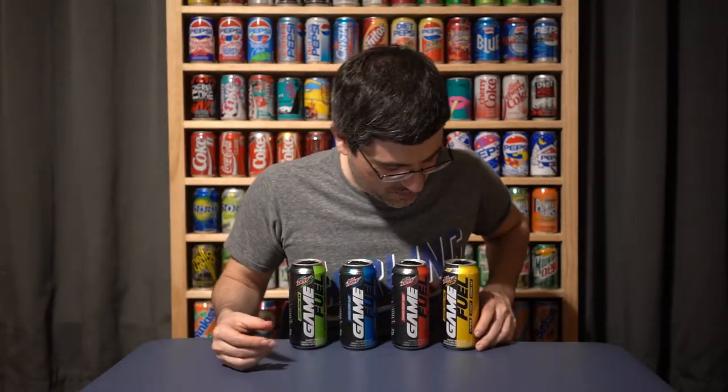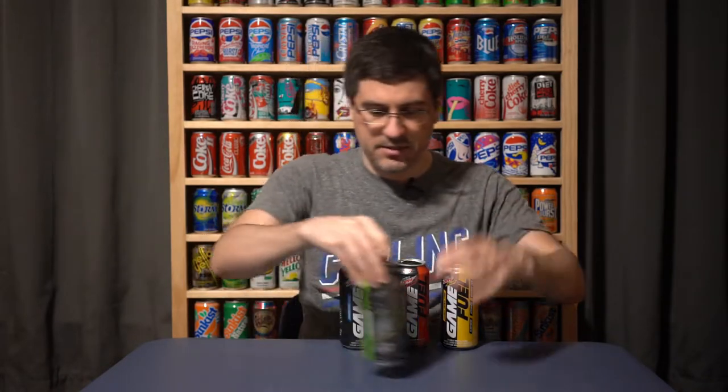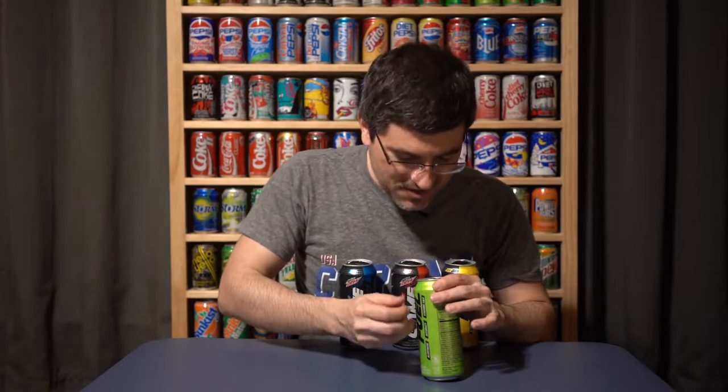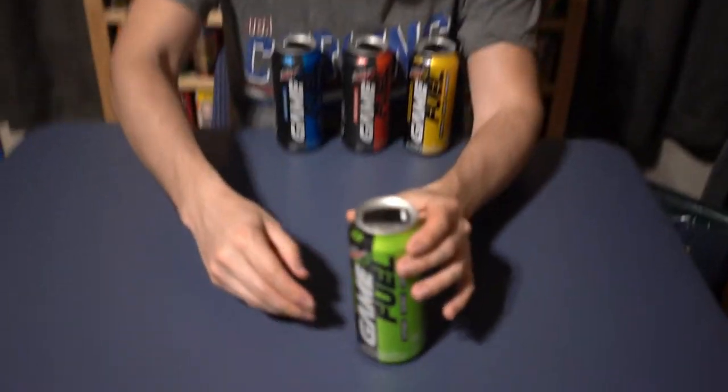I can't believe they're trying to call this Mountain Dew Amp Energy a tool for alertness and accuracy. I mean, very precise. I might spend 20 minutes per calendar year playing video games. I have that Sega Genesis classic thing. All right, I'm going to try this.